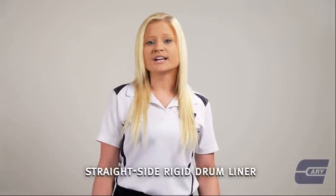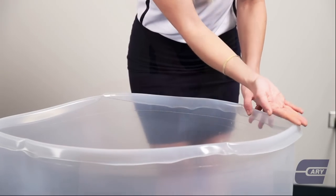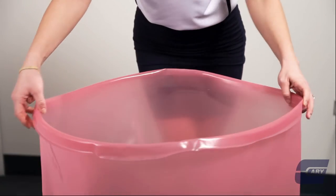Hey Breezy, I have straight sided rigid liners. Want to see? This is the regular and anti-static version. These are useful because they are more sturdy and can stand up to heavier use.